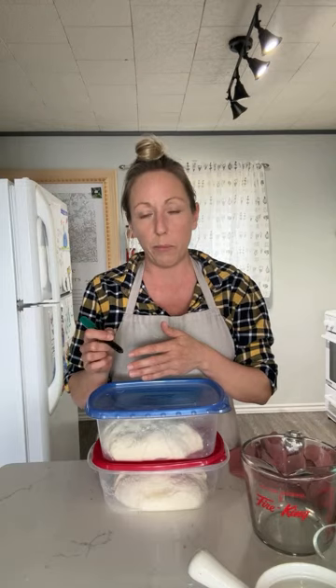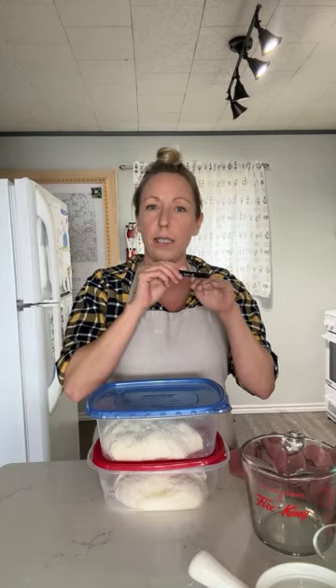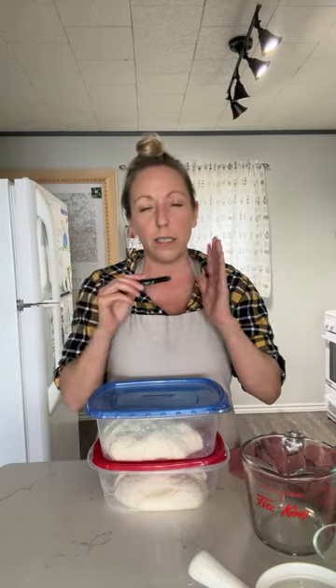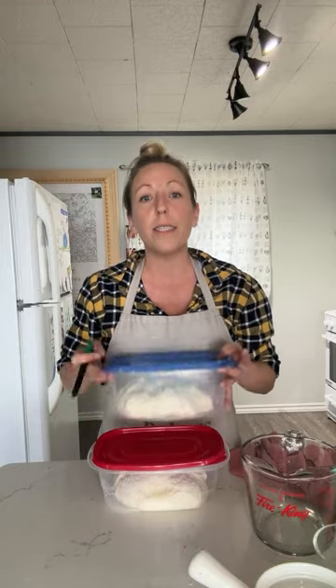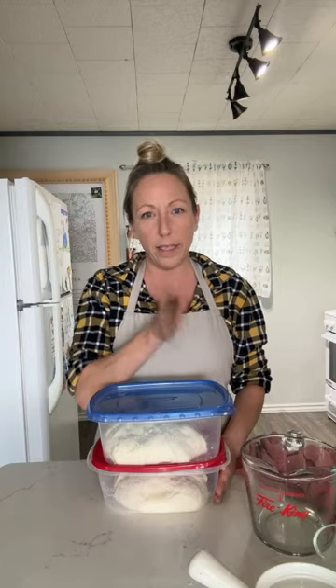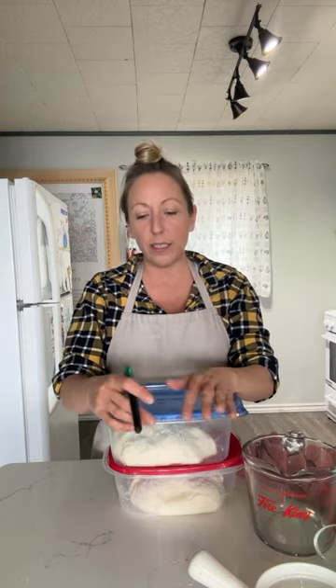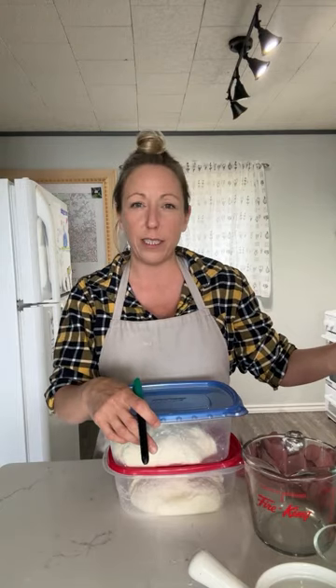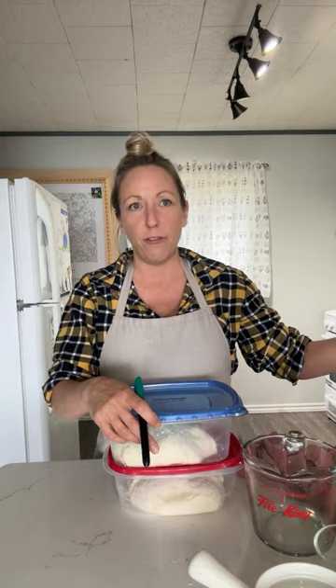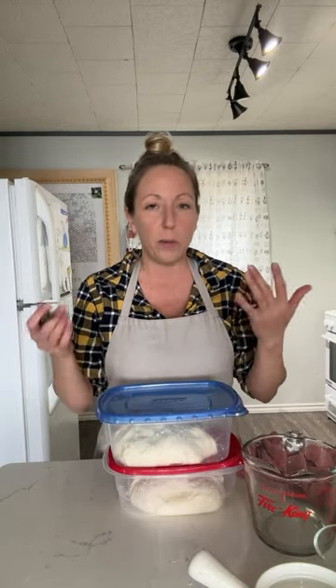There are all kinds of advanced techniques, and I encourage you to get to those once you're comfortable. Some people use dough temperature — like 72 degrees means go to 50% or whatever — but even if you're doing that, still keep it in these containers so you can see what's happening. My dough takes about five hours from the end of stretch and fold. After bulk proofing, the next thing we hear from beginners all the time is that their dough is really sticky. If it's sticky and won't hold its shape at all, it's over-proofed — you should probably just bake it right away.